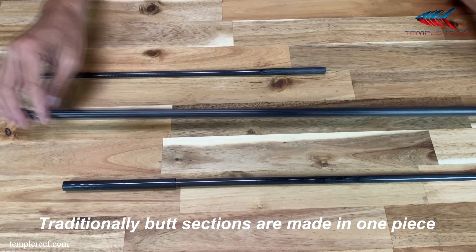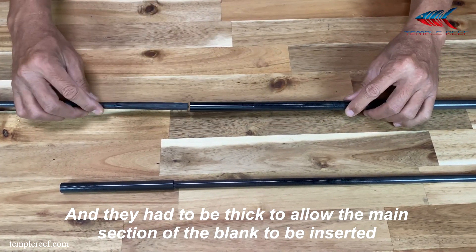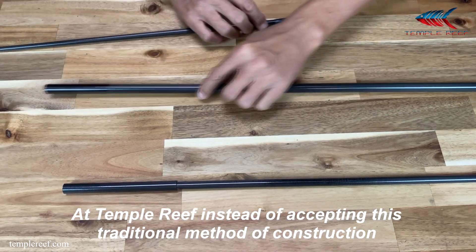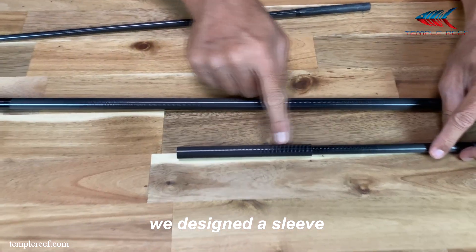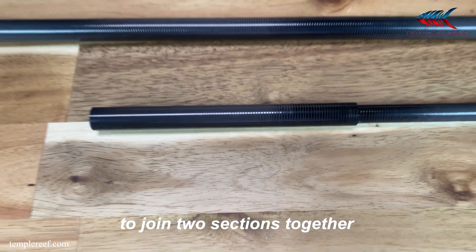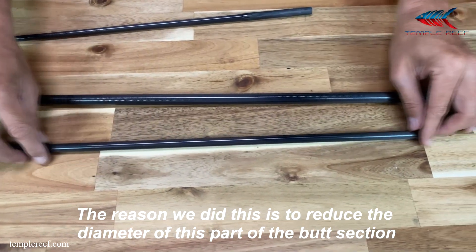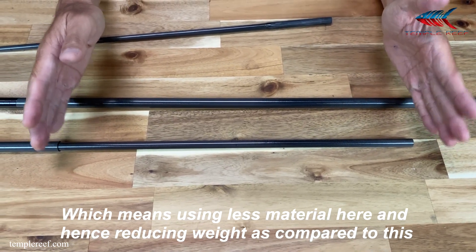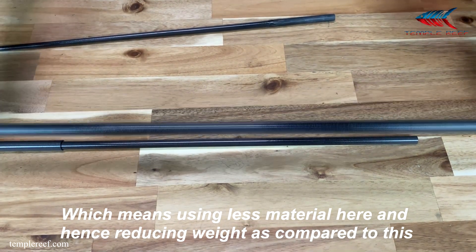Traditionally, butt sections were made in one piece and they had to be thick to allow the main section of the blank to be inserted. At Temple Reef, instead of accepting this traditional method of construction, we designed a sleeve to join two sections together. The reason we did this is to reduce the diameter of this part of the butt section, which means using less material here and hence reducing weight.